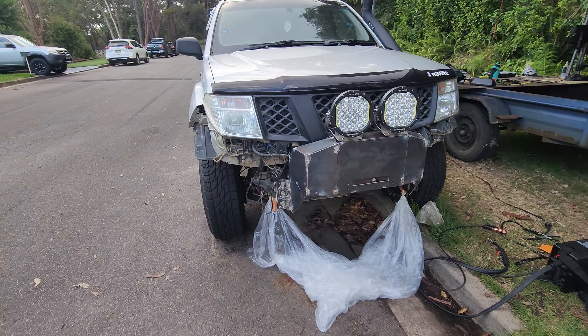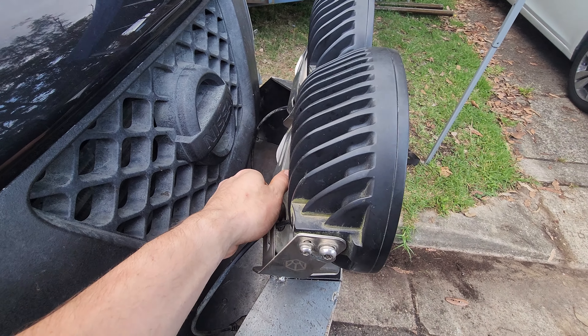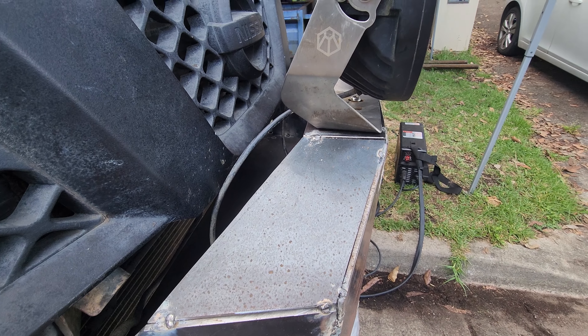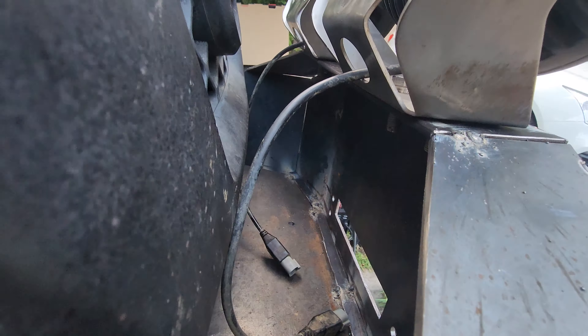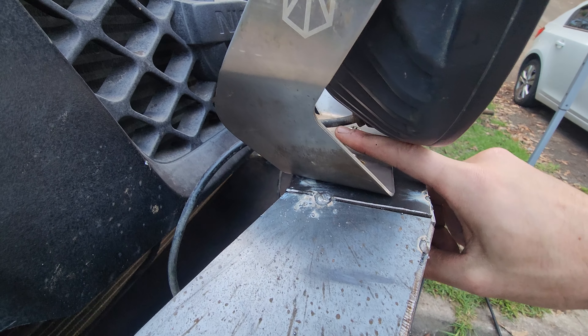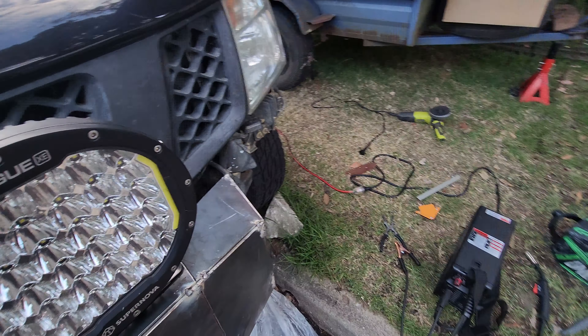In this video I'm going to be making a bull bar for my D40 Navara because I really don't like the ARB one. I've got it off the road at the moment, I put a body lift in and decided to just take it off and make one. I've got steel here which is 5mm thick sheet, 1.2 by 2.4 length, and some tubing which is 40NB - 42.4 by 3.2 and 32NB which is 42.3 by 3.2mm. Underneath is a piece of 10mm thick flat bar, 300mm wide for the winch plate.